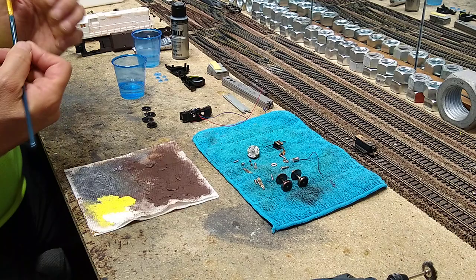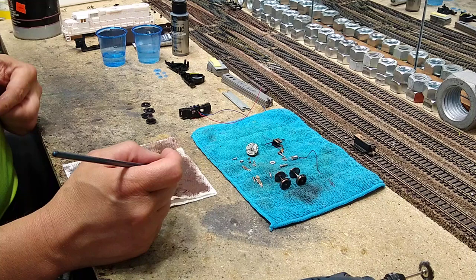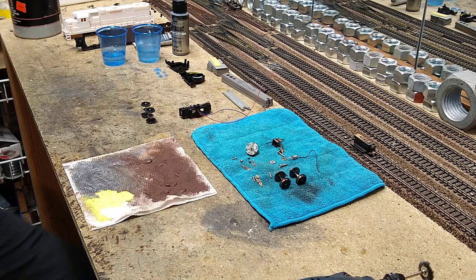Here's another tip: your spray can of Rust-Oleum — set it in the sun, let it get nice and hot. It sprays much easier. The first thing I want to do is prepare the wheel sets.